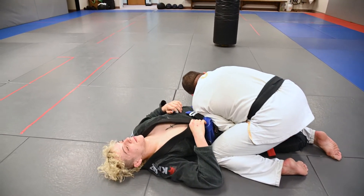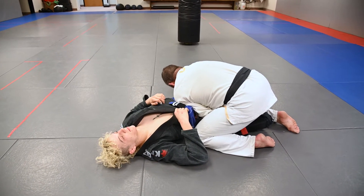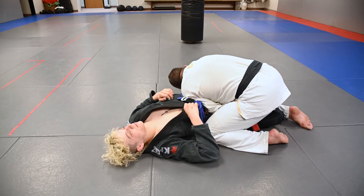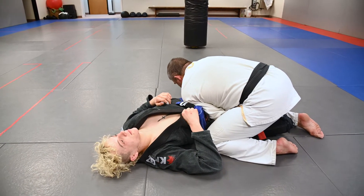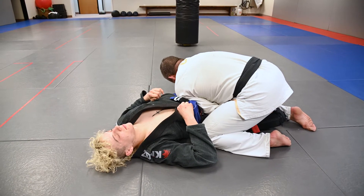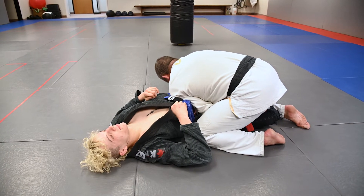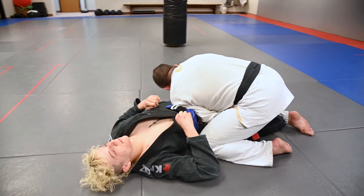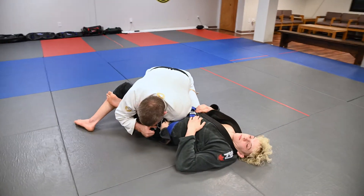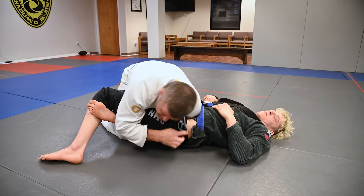What you're going to see now is I'm going to stall my hips away from his hips. My shoulder is keeping his hips isolated. I'm going to stall my hips back. I'm controlling his hips and his pants with my right hand, and my other arm is controlling the bottom leg tucked away so I can protect. I'm gripping his pants here, punching it up. My shoulder is in his far hip.